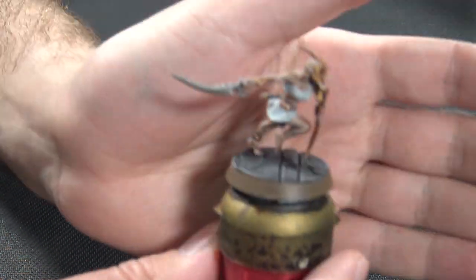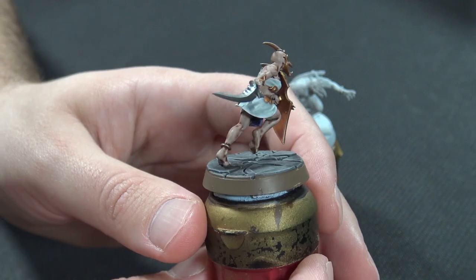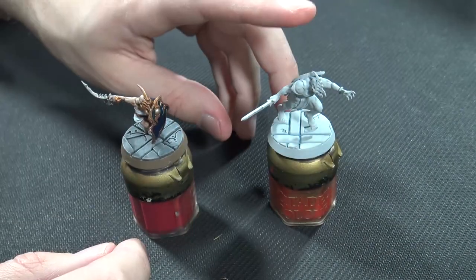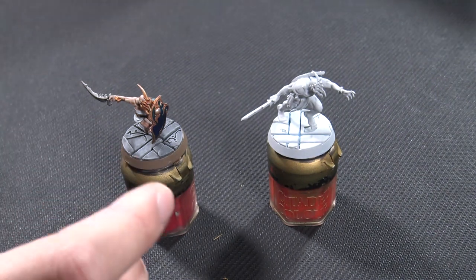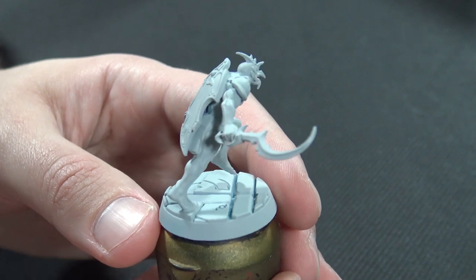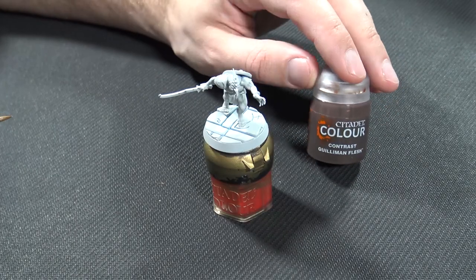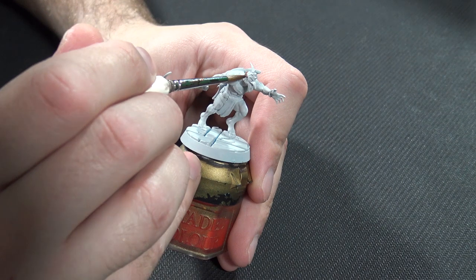Hi guys and welcome back to TNG Productions. My name is Tom and we're back with another painting tutorial. This time we're going to be looking at the Disciples of Tzeentch because they've got a brand new battle tome out. These are some Kyric Acolytes, better known as the Eyes of the Nine from the Night Vault set, and we're going to be using the Citadel Contrast range of paints. This is for beginner to intermediate painters who want a quick and easily replicatable result. I'm by no means a pro but these paints have really helped me up my game.